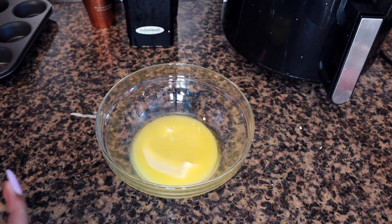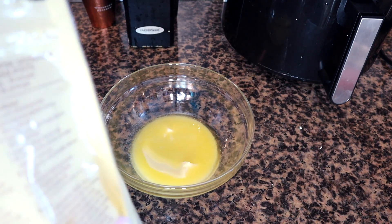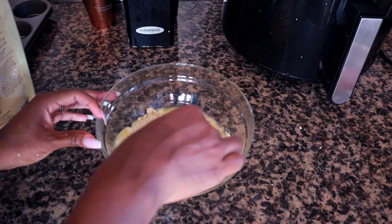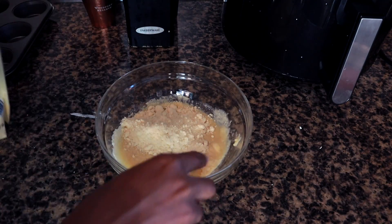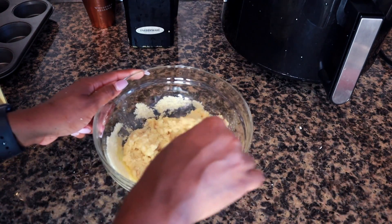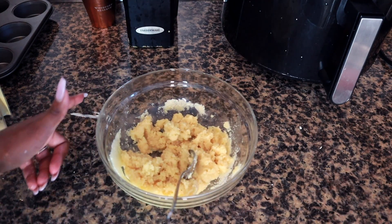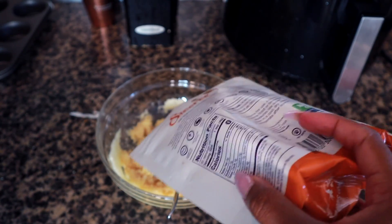Now we're going to make the crust. The crust is made out of almond flour, butter, a little bit of sugar, and cinnamon if you want. This is one stick of melted butter — just add some almond flour until it becomes crumbly. I like mine to look a little crumbly, almost like it's turning into crumbs. This is the consistency you want. You can also add a little bit of sweetener to the crust if you want it slightly sweet.